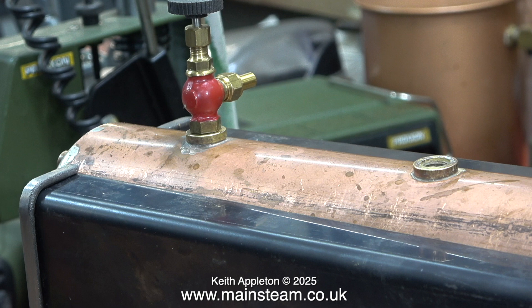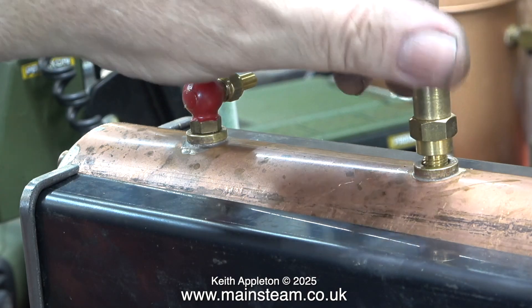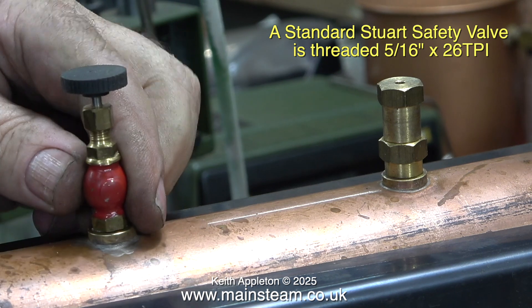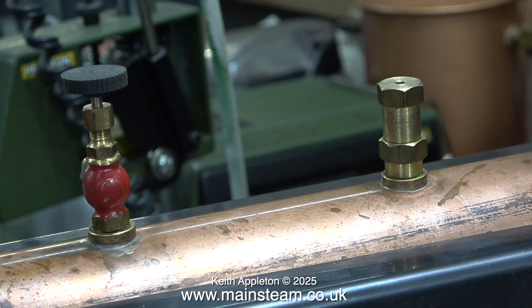The other bush on top of the boiler is for the safety valve, and here I'm fitting that. The threads are not exactly tight but should be fine. I will of course be cleaning it up and polishing it to almost a mirror finish.